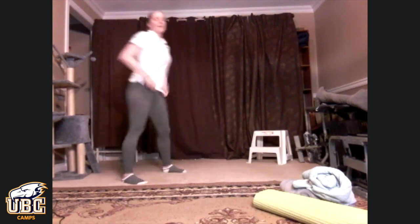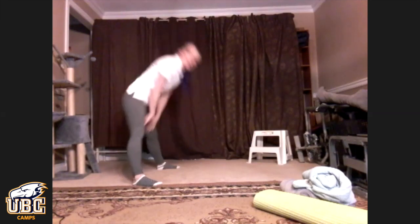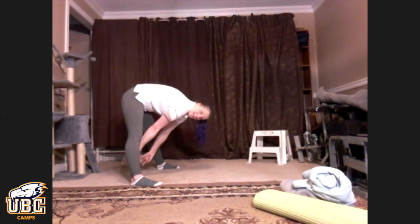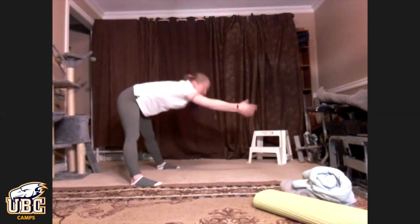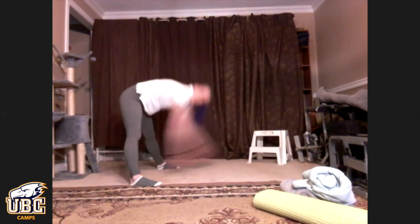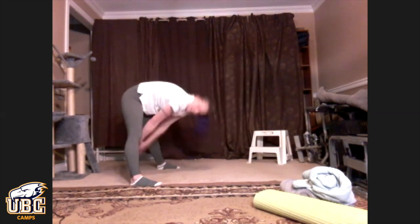From here, we're going to do something called 'dig a hole,' and it helps open up our shoulders. Our legs stay nice and wide like they were in our straddle. Reach through, and then you're going to act like you're taking a big pile of dirt and throw it across the room. This one's a little bit faster — notice I'm not coming all the way up, you just want to go enough to open up your arms.